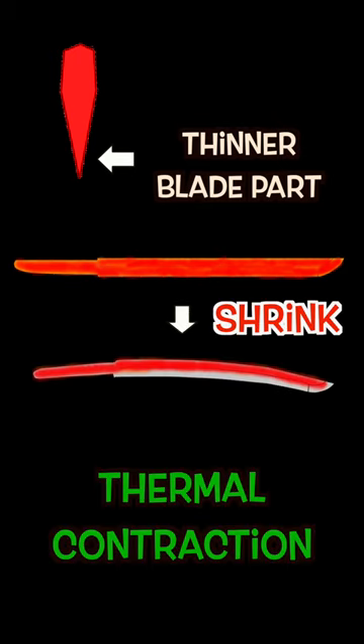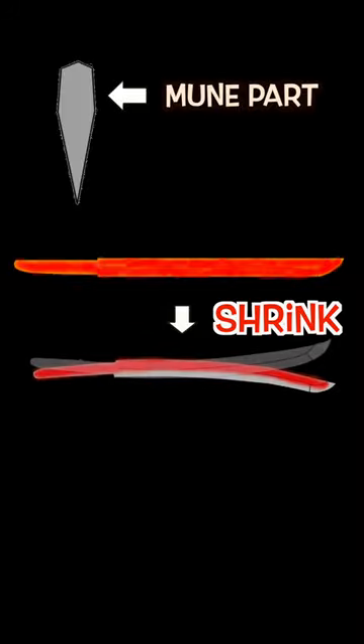First, the thinner blade part shrinks due to the thermal contraction, so a blade curves downward. Later, the mune part shrinks by the same principle and curves upward.